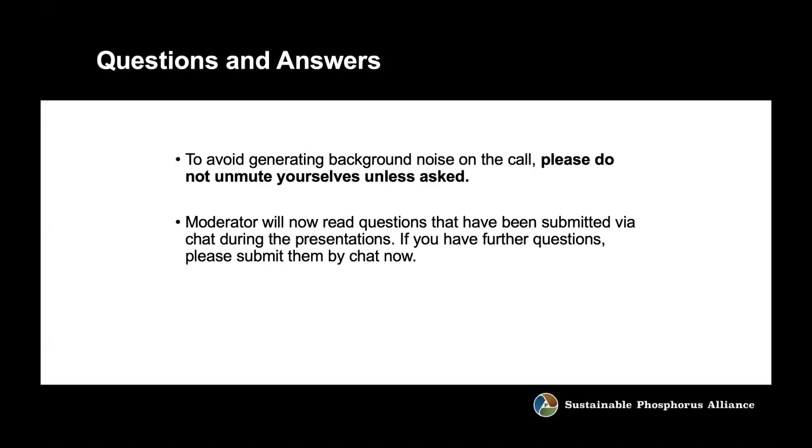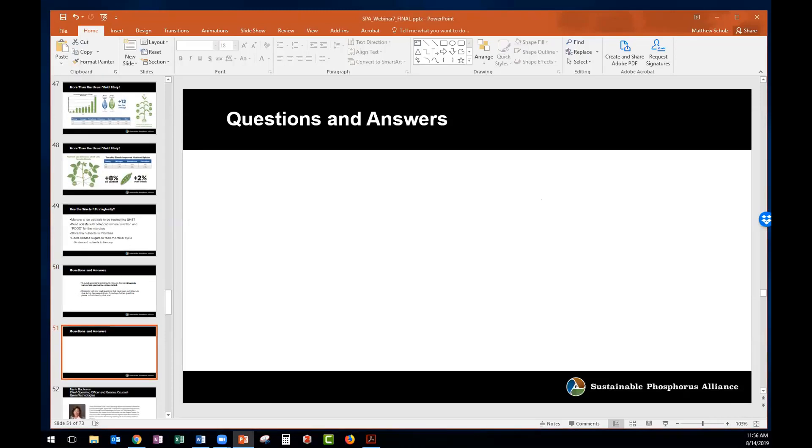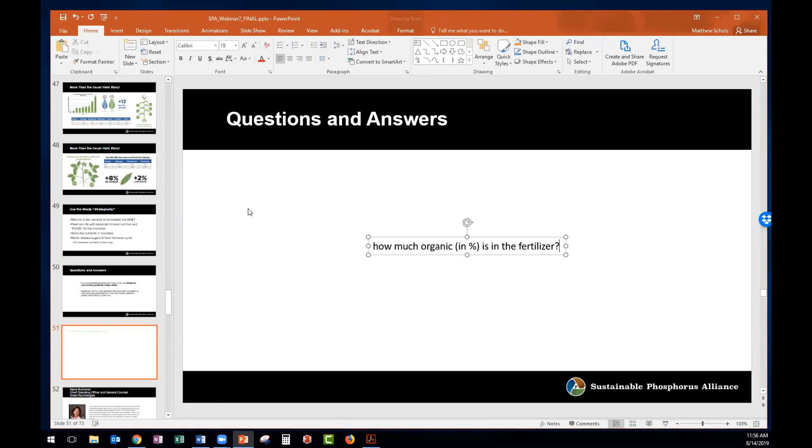Great, thanks so much, Tony — you're always welcome on our webinars. There were quite a few questions. The first one: how much organic matter is in the fertilizer in terms of percent? It's about 30% — about a third organic matter, though it can be anywhere from about 25 to 50%. There are manufacturing constraints, but there's also a really important effectiveness quotient — you want to use that organic matter to maximize how much mineral value you deliver. That's really what drove the percentage.